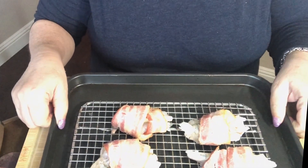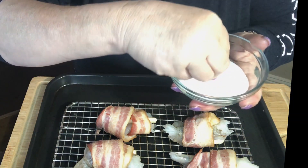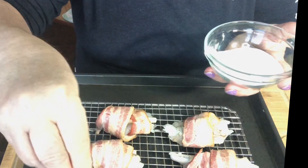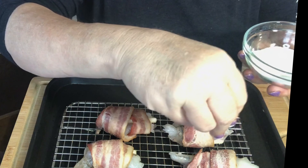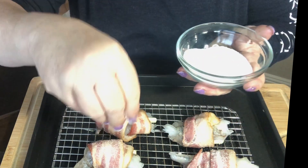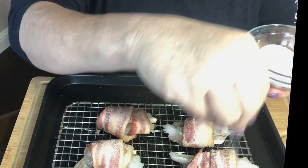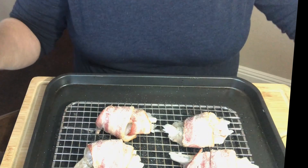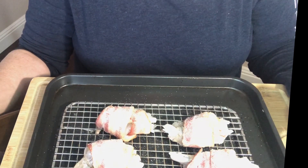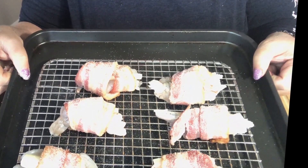Now the last step we want to do is take some granulated sugar and sprinkle each one with a bit of the sugar. This is going to help caramelize our bacon and give it a little bit of a sweet flavor — because the bacon is salty, so it's going to give a very nice contrast. Now I'm going to put this in a 375 degree oven for 10 to 15 minutes or until the bacon is nice and crisp.